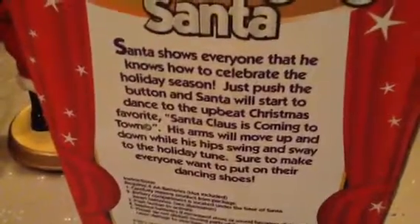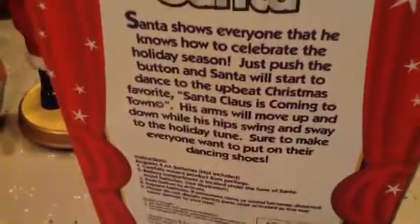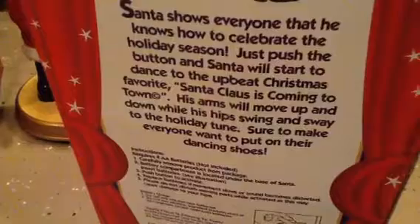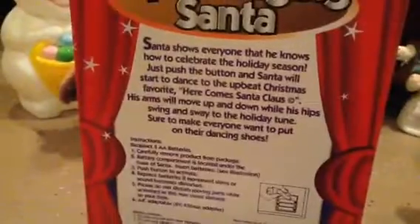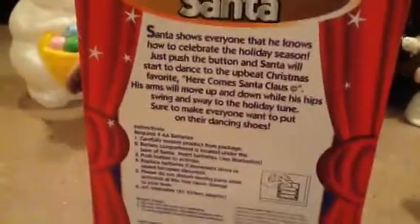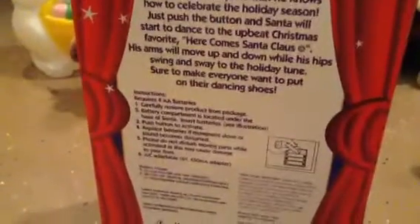They both had different inscriptions, though. This one says: 'Santa shows everyone that he knows how to celebrate the holiday season. Just push the button and Santa will start to dance to the upbeat Christmas favorite Santa Claus is Coming to Town. His arms will move up and down while his hips swing and sway to the holiday tune.' The bigger one's box says 'Here Comes Santa Claus' instead. I thought the rest was different but actually I guess they're mostly the same.